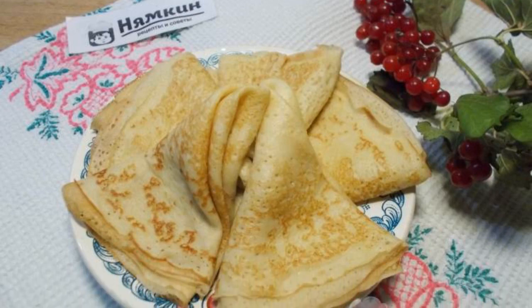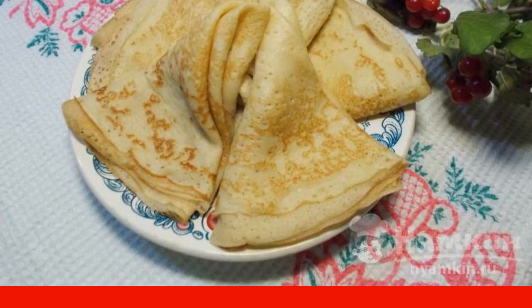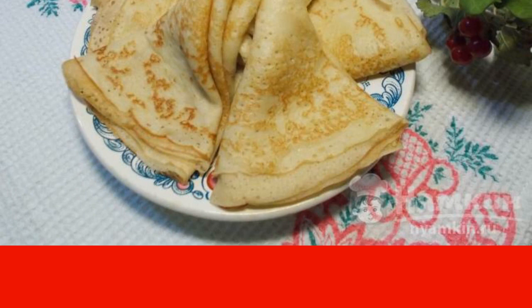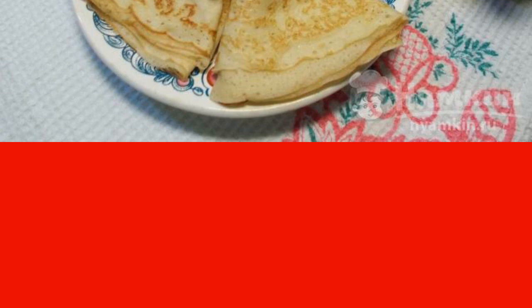Good afternoon. We have pancakes quite often. Today it's fishnet pancakes with milk and dry yeast.